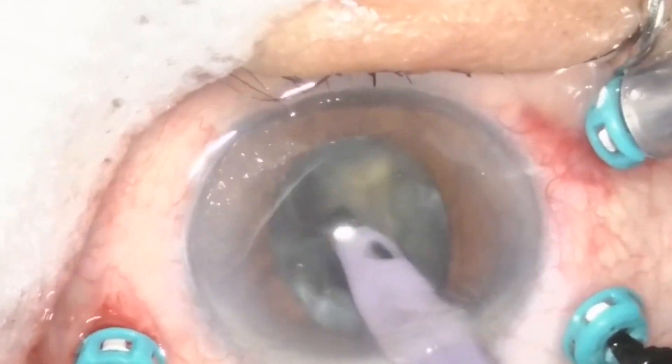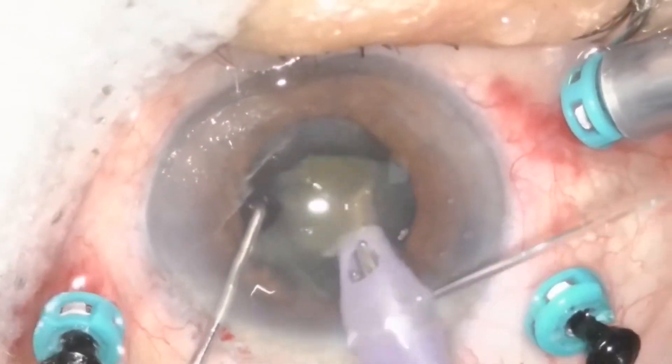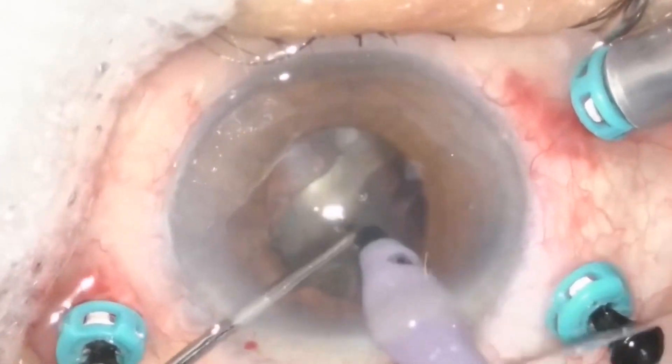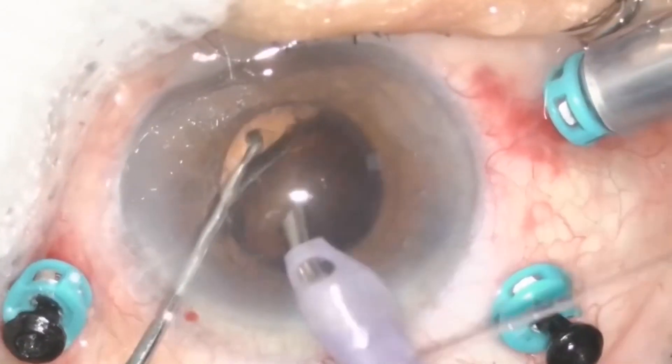Use the phaco handpiece to remove the nucleus. If possible, try not to break the nucleus into several pieces to avoid them dropping back into the vitreous cavity.